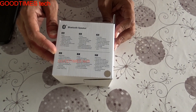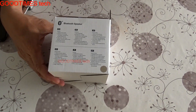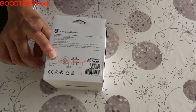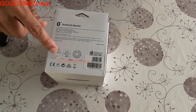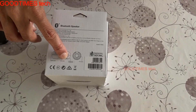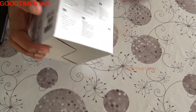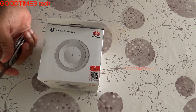Continuing the features: hands-free calling function, touch sense controls, up to five hours of play time for music — though heavy usage may reduce this. There is a breathing light indication when the speaker is on. The power on switch and charging socket are at the bottom, and the controls are on top. The box also shows the address and 'Made in China.'